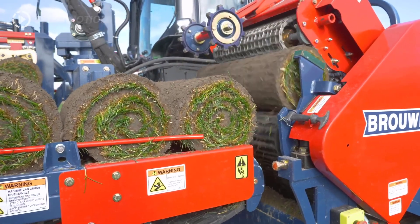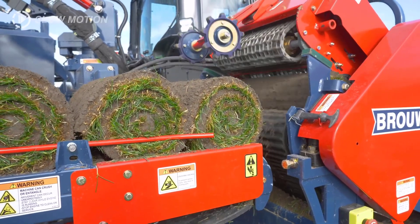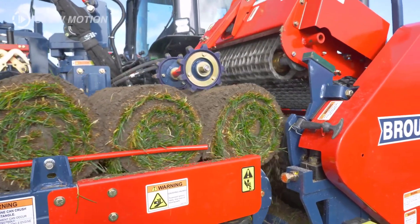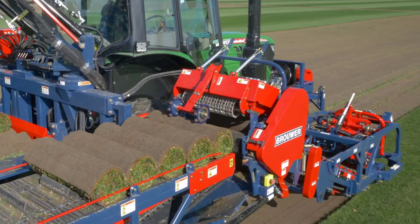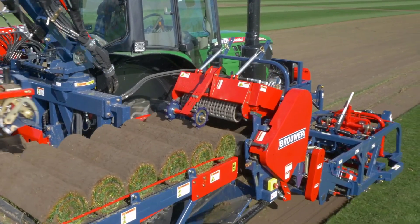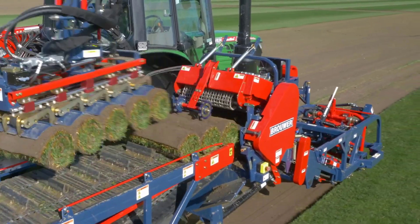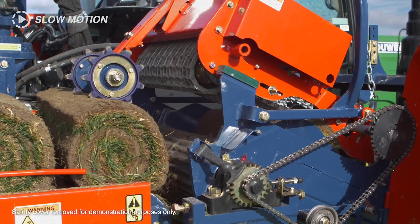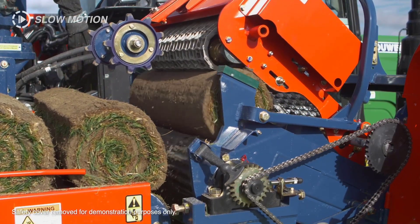A highlight of the Robomax JD is its ingenious robotic stacking system. With effortless precision, it delicately transfers four or five rolls of turf at a time onto rear-mounted pallets, streamlining the harvesting process. These pallets, easily manageable with a forklift, contribute to a seamless workflow, optimizing efficiency in turf production.